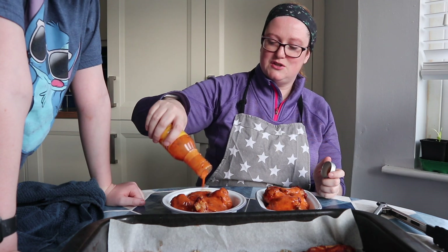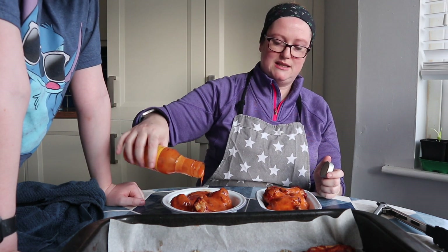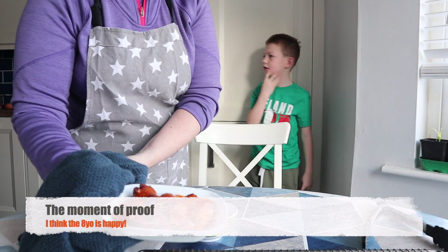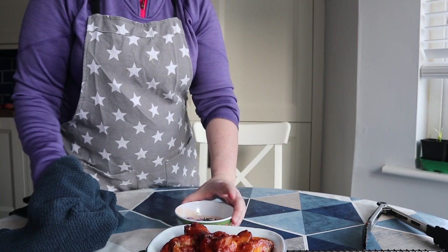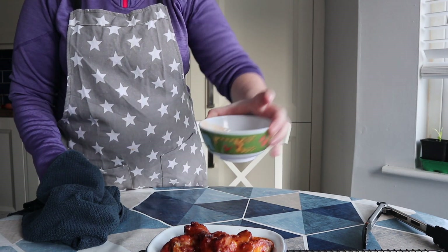We are going to return them to the oven for between five and seven minutes. Our piri-piri chicken wings are cooked and we have a beautiful blue cheese dip.